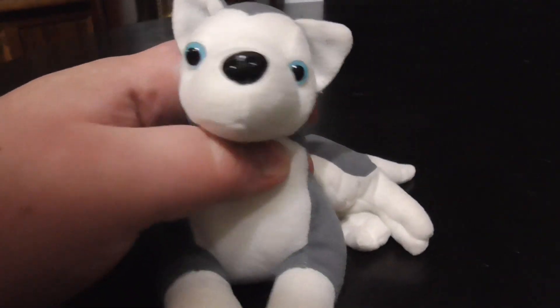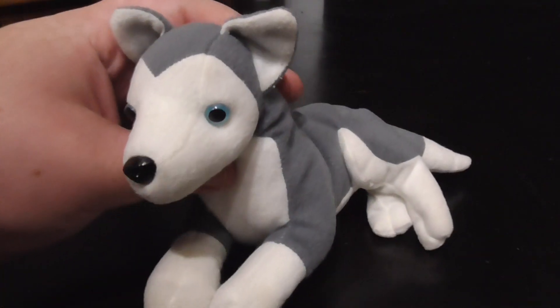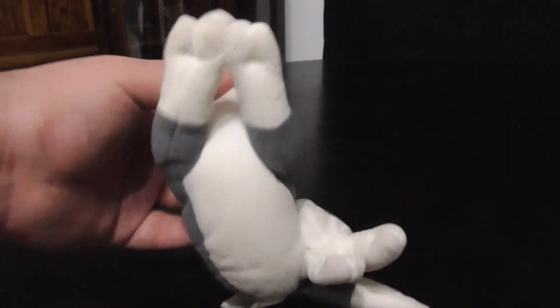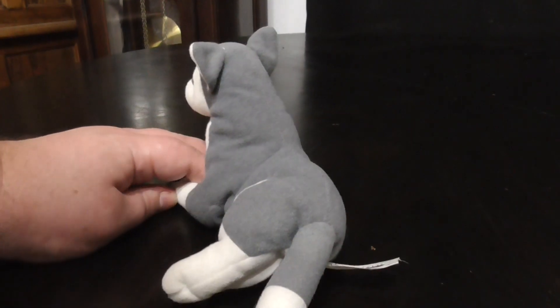And this, there's the mouth. Pretty — there's the cute looking ears. Pretty nice and cute. Very cute and adorable looking Siberian Husky.